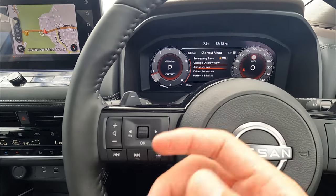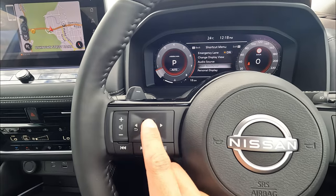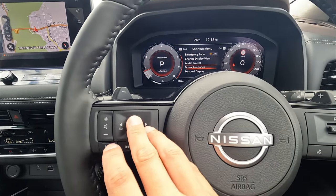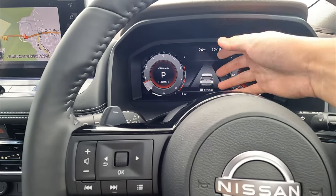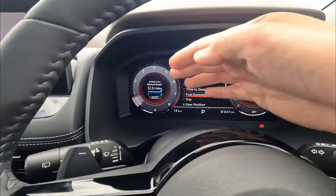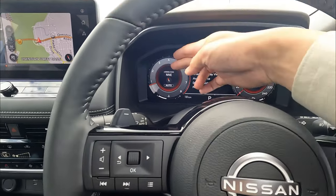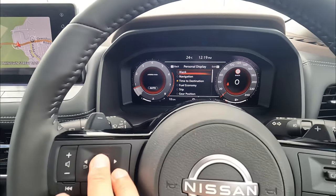Next in the quick menu, we have audio source — you can change the different FM radio, Bluetooth, and other sources. Then driver assistance — you can quickly change things about lane, blind spot, all those things. Last one is the personal display. Tap that and it allows you to personalize the left side of the display. At the moment, our position shows gear selection indicators. You can change it to fuel consumption, time to destination when navigation is on, or blank if you don't want anything shown. Personally, I prefer the gear position.